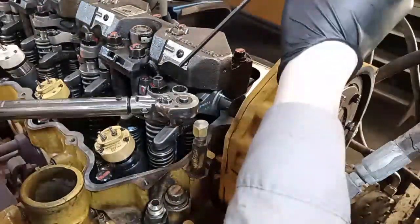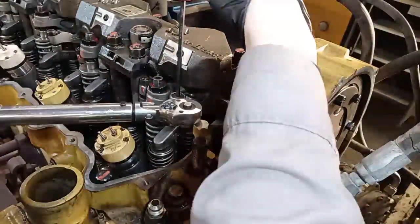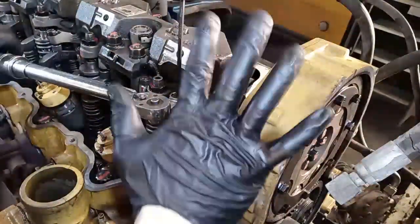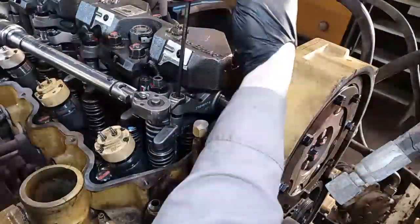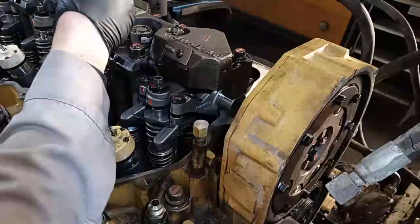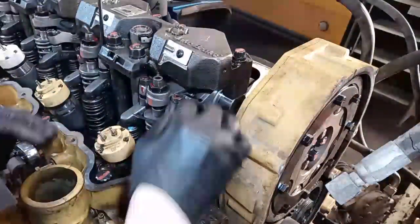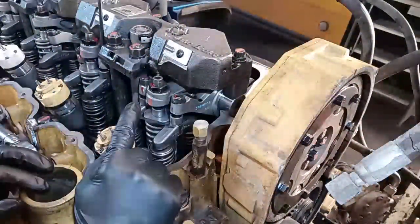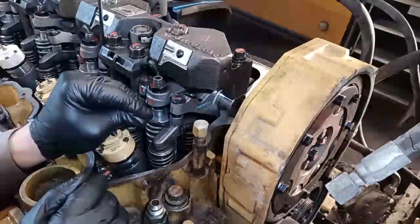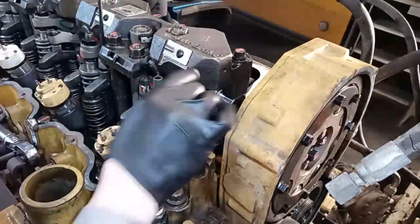Put the torque wrench on the 9/16 lock nut, put the T-handle back in, and make sure you do not move the T-handle once it's torqued. If you want to double-check it, that's fine — just don't move the adjuster. That's it: this rocker arm is now adjusted. You haven't over- or under-torqued it, and it's still going to have that light drag.